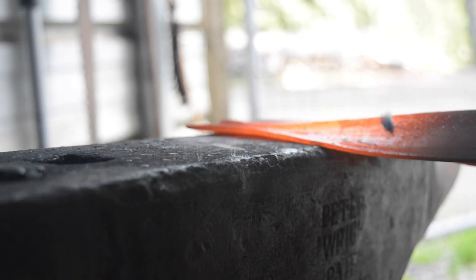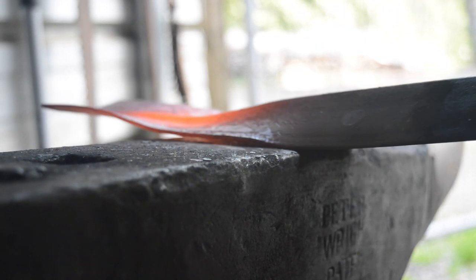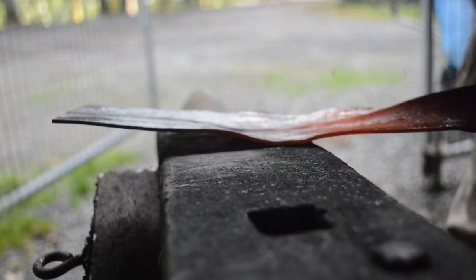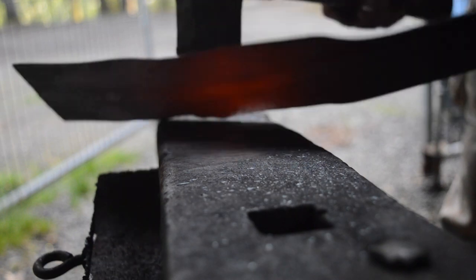First I'm going to start by flattening out the actual angle iron to make it into a flat bar. Then I'm going to run it through some thermal cycles just in the forge, rough and dirty, but enough to soften the steel and to get it relaxed.